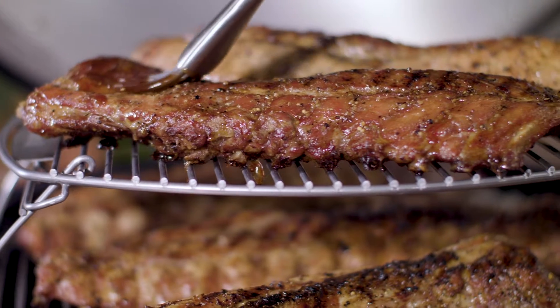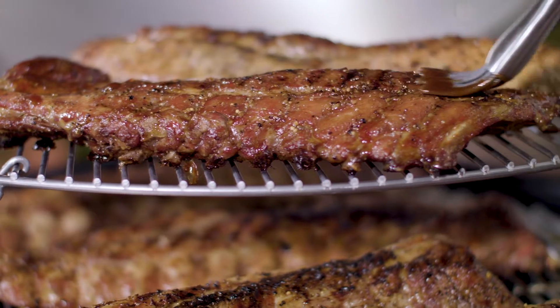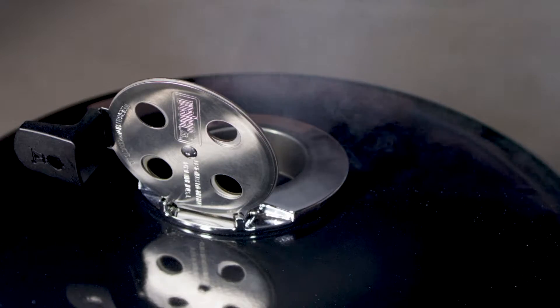Whether it's ribs, brisket, pork shoulder, or salmon, smoking has never been easier.